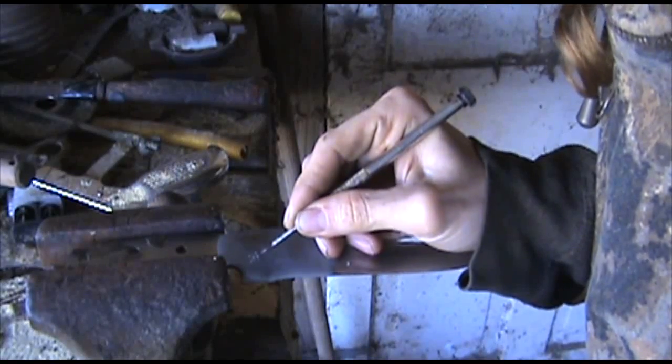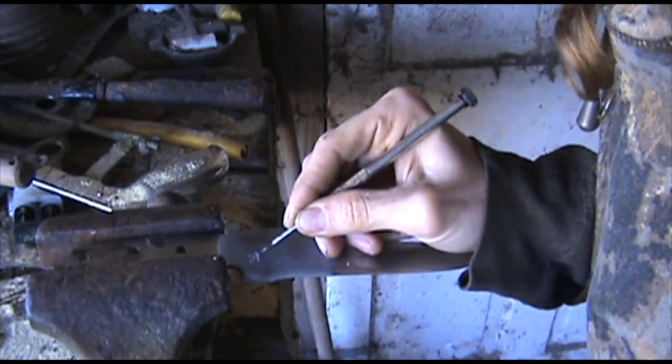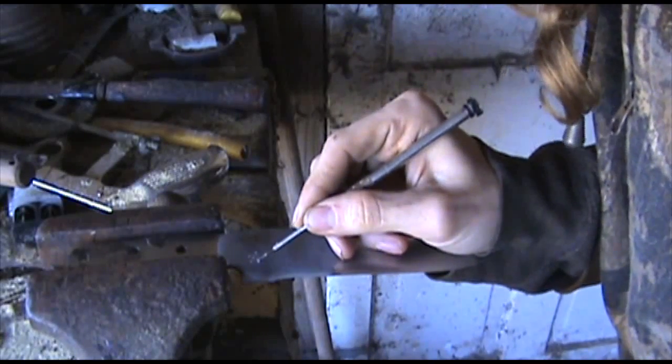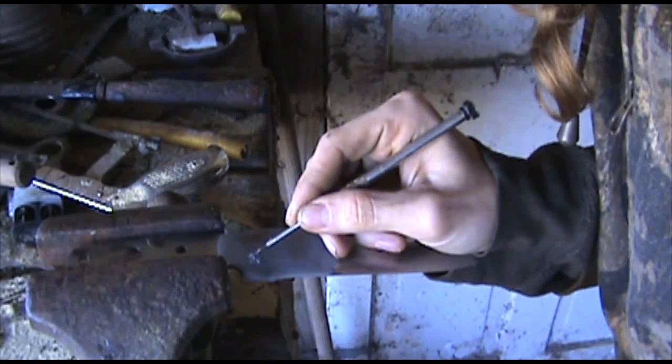I'm just going to scratch off that wax — and basically what I'm doing, see, I got to put my initials in it. I'm going to blow off that extra wax.